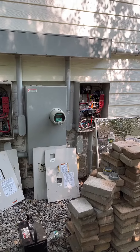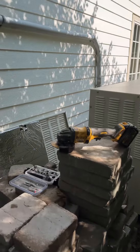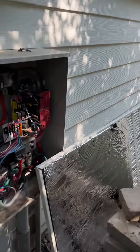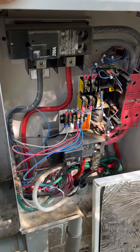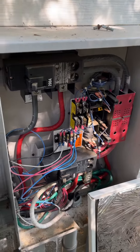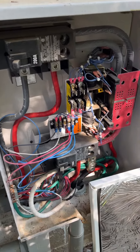We're replacing a Generac 50kW with a 48kW, which has an 1800 RPM engine, rotor, and stator. We're reusing the old transfer switch from about 15 years ago. I did not do this electrical work — nobody that works with us did this electrical work — so feel free to comment about it.